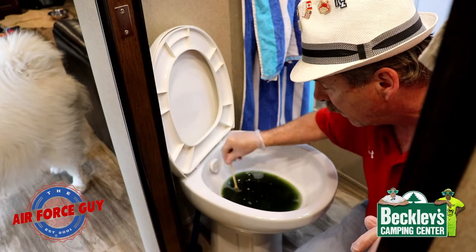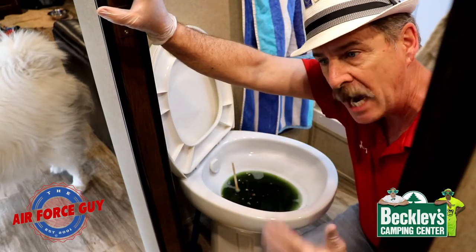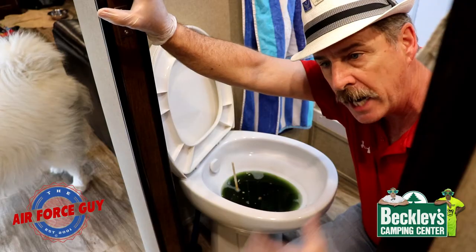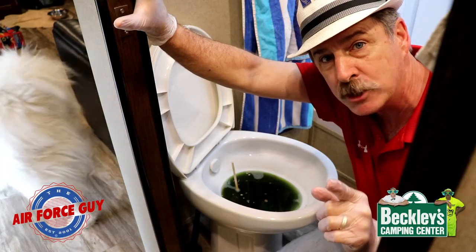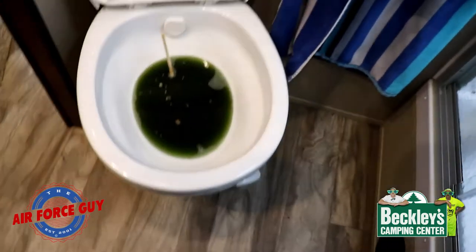As you can see I have this little stick down in here that I've been using to break up the material. I've been doing this for a few hours, letting it sit with chemical in here, using the black tank rinse to kind of free it up on the bottom side, and it seems like it is starting to work.